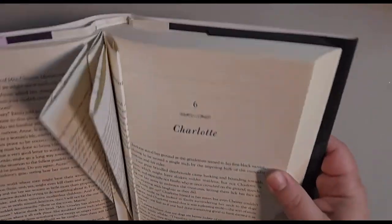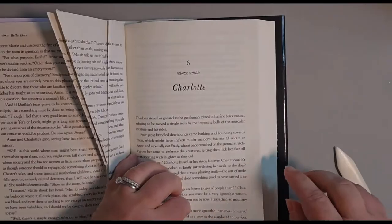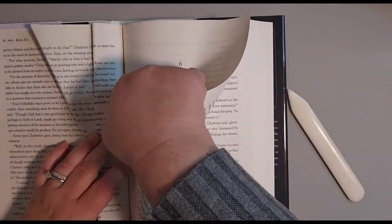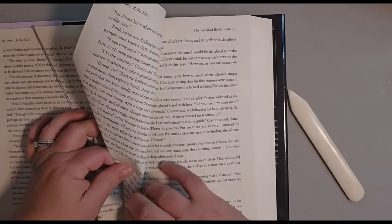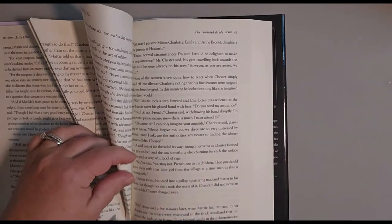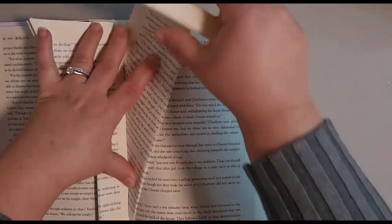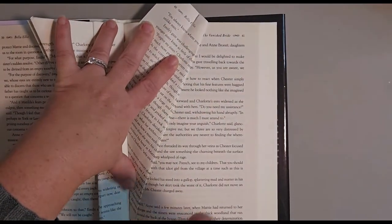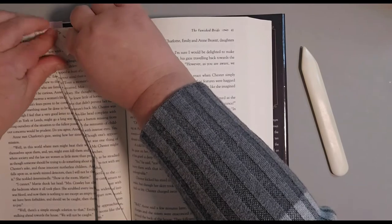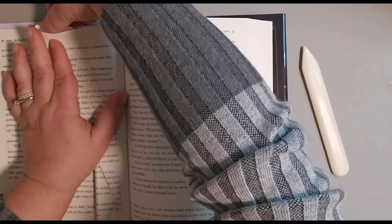Here's what it looks like so far. Now I'm going to show you how to do it with the bone folder — I really think it's a lot easier. So again: triangle, fold over. You can use it to help get the page right into that gutter, which is really nice. Then smooth it down with the bone folder, turn it over, fold that over, and tuck it in.